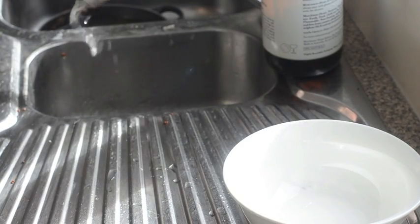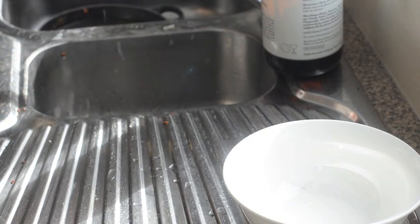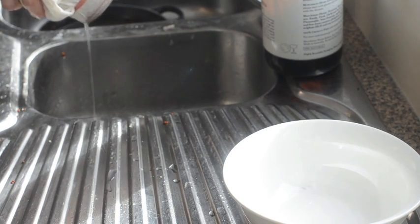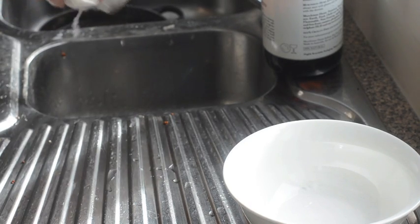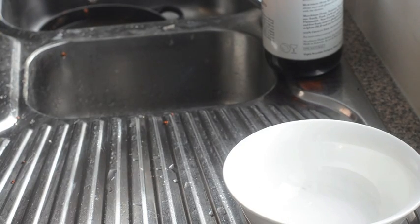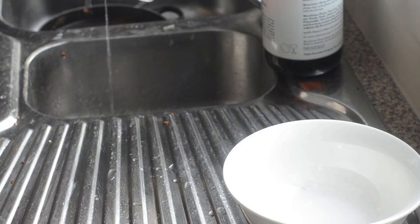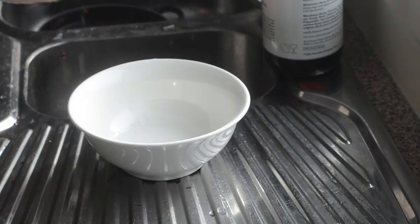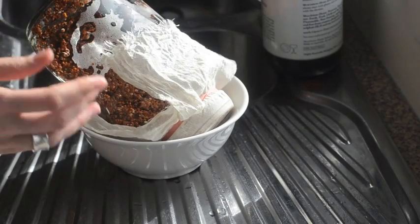You should be able to get the last bits out. It's important that you get most of the water out of the grains — or whatever you're sprouting — because if it's too wet they're just going to rot, which of course we don't want. When you think it's pretty dry, the quinoa is looking fairly good.